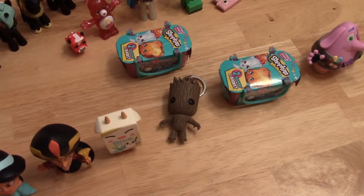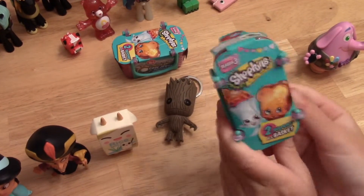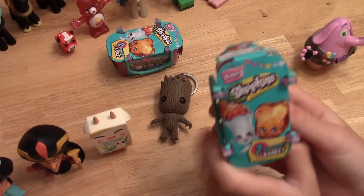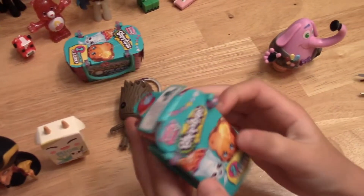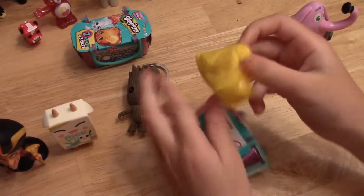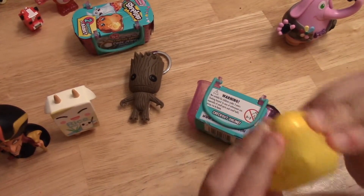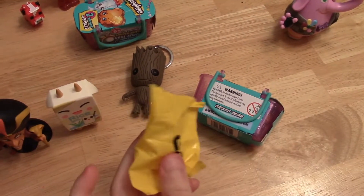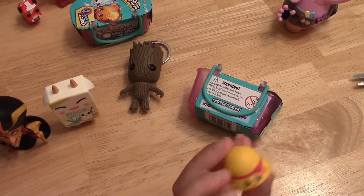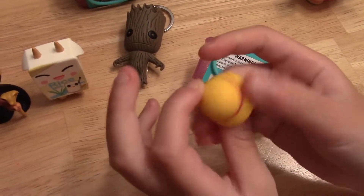Now we're left with two Shopkins — super cool, because I love Shopkins, especially Season 3. There's the Shopkins Season 3 packaging, just in case you haven't seen it. Let's see which two we got. This one is a duplicate — it's Patty Hat, and it's very common.